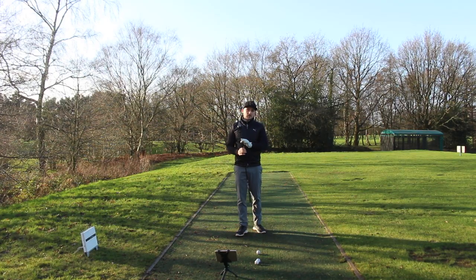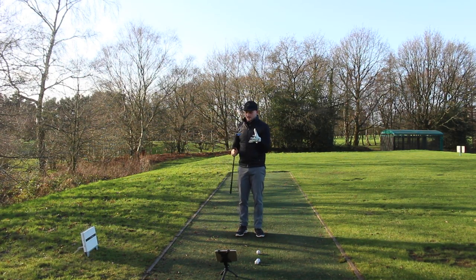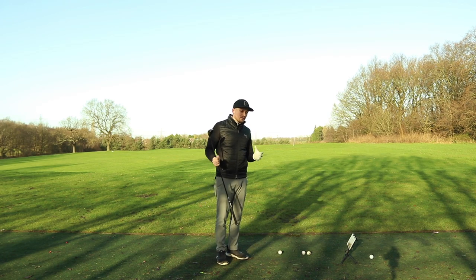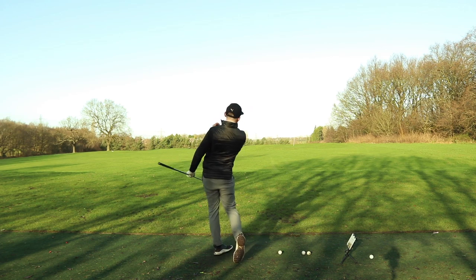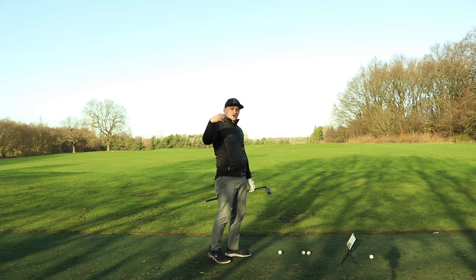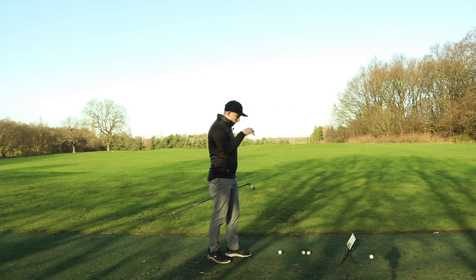We said at the start of the video that a lot of people love their hybrid — they get on well with it and feel they can hit it well. And most commonly the words that I hear are: 'oh, that swing was nice and slow, nice and rhythmical' — poof — down the fairway. So how can we get a good mantra that applies that feeling to the whole game?